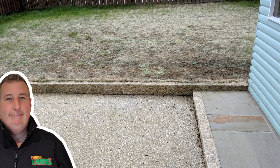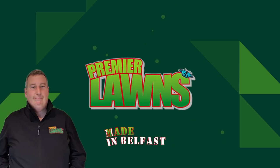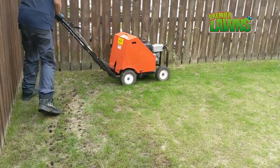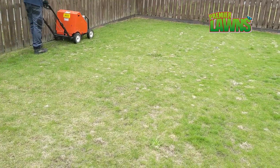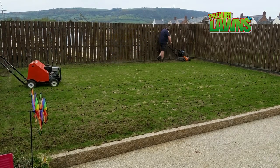Robbie from Premier Lawns. Premier Lawns is a lawn care service based in Belfast, Northern Ireland. In today's video I'm going to be talking about leather jackets and the top five tips for controlling them. I'll also be restoring the damage done to this lawn from the leather jackets. You'd be surprised at how much havoc something as small as leather jackets can create.